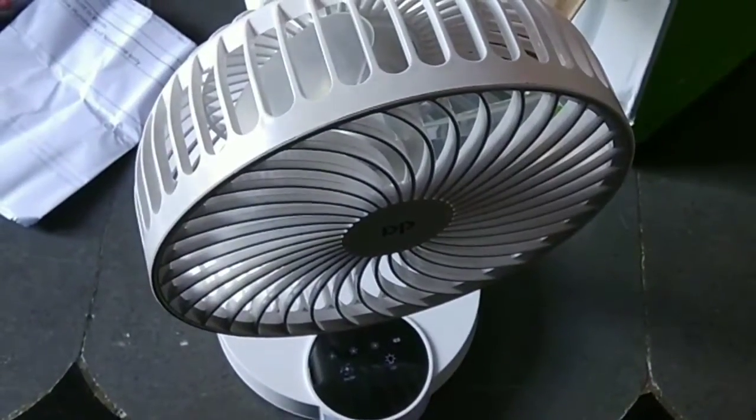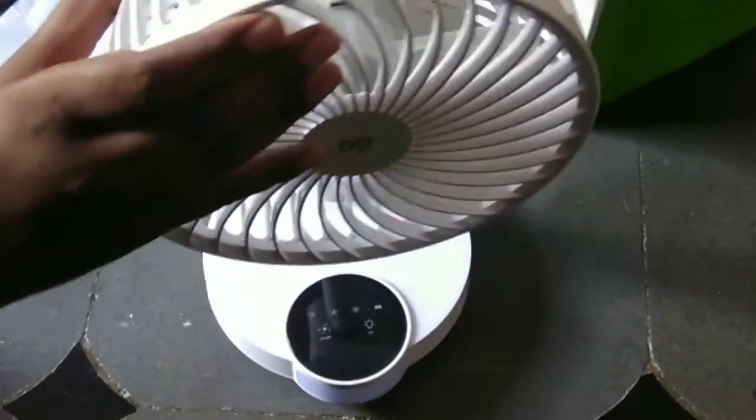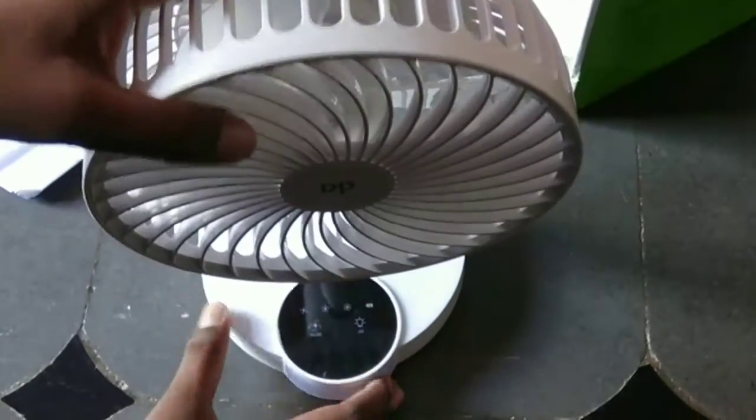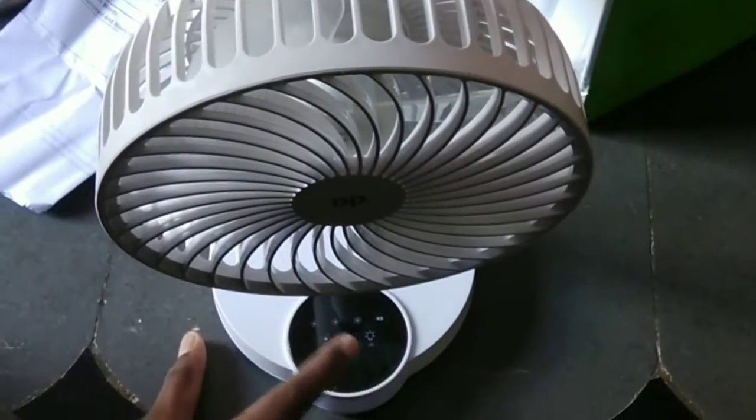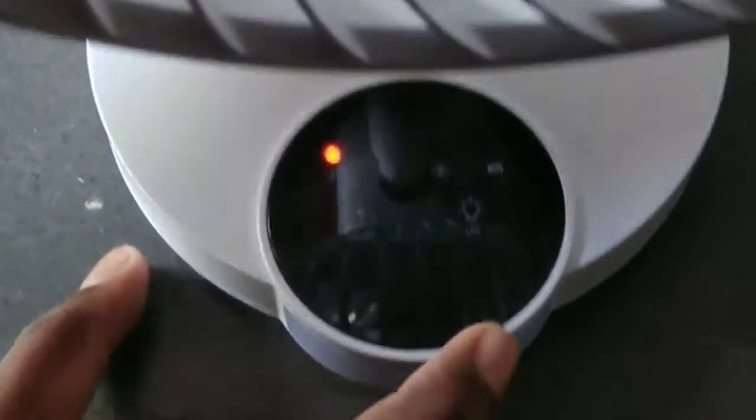And this is the fan. We got the fan by removing the cover. And this is the fan of DP7626 — a rechargeable fan.